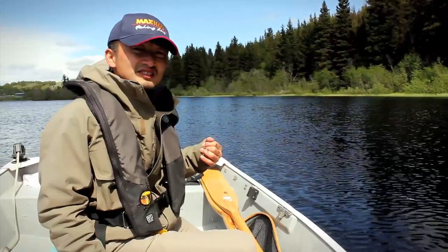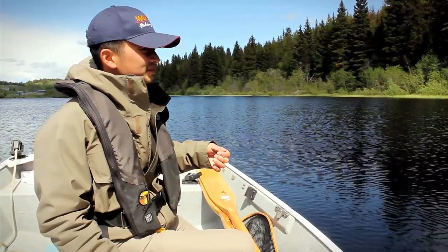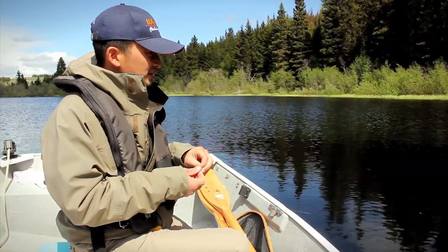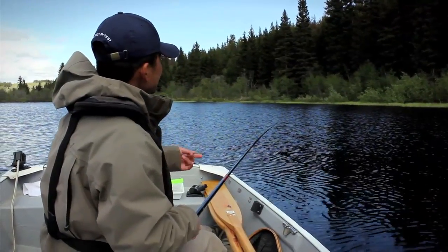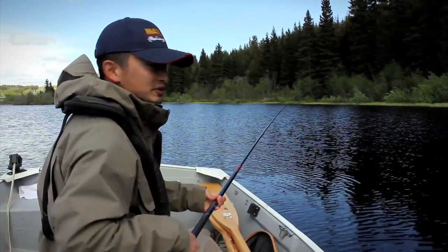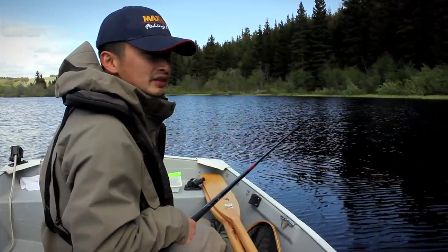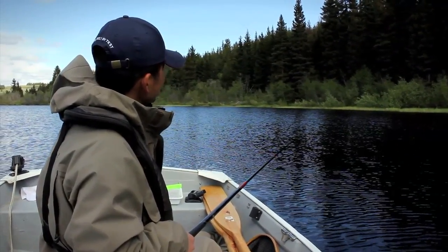I'm thinking about putting on a strike indicator instead of that float, because I think these waves are keeping the fly suspending too unnaturally. So we've taken the float off and added the indicator onto the line. Instead of putting split shots on, we just have a tiny little swivel on the line, so there's actually no weight to sink the fly right down — the fly is gradually sinking to the depth that we set. Hopefully with the fly suspending naturally like that, we'll get a fish.